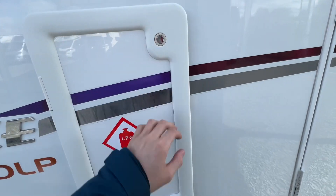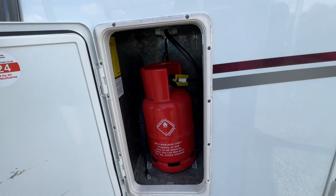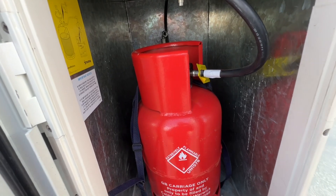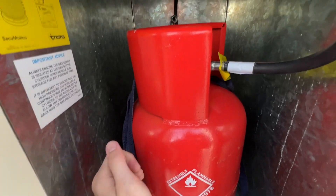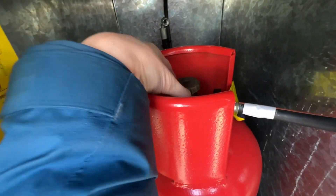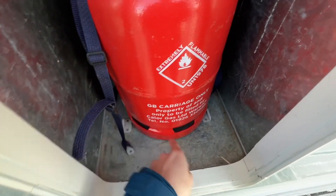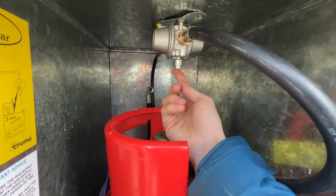To operate your gas locker, it opens with the habitation key — push both catches in at the same time to release the door. You can fit two 6kg propane bottles in here. Tie the bottle in if it's staying, as there's a little grey collar which goes round the bottle to keep it nice and safe and secure, and it fits in the clips.